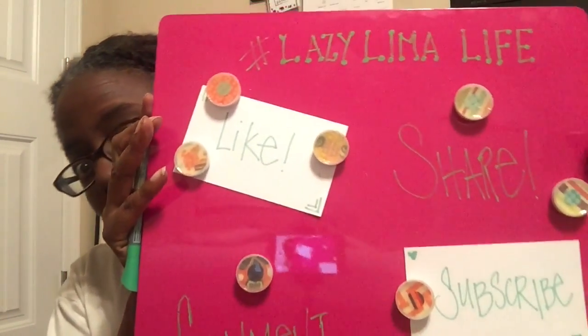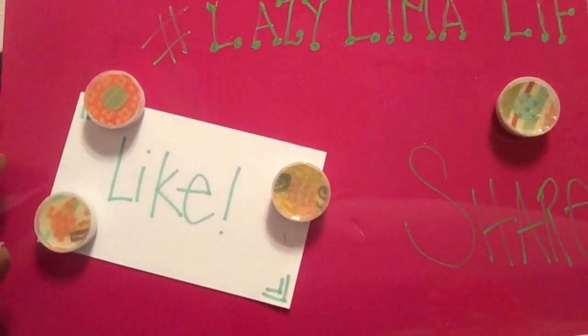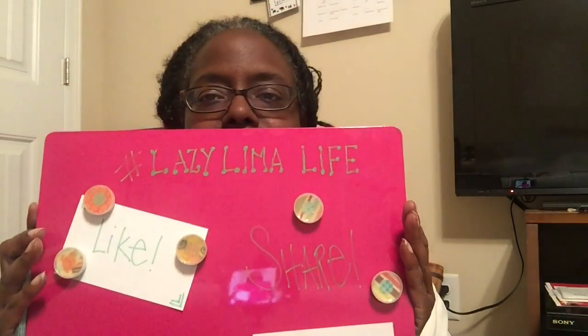Hi, it's Hillary, and welcome to Lazy Lima Life. Today, can you guess what I made? It's magnets! I made these out of water bottle caps. I put a magnet on the back, used some scrapbook paper and some diamond glaze, and now I have nifty new magnets!